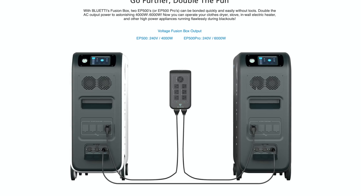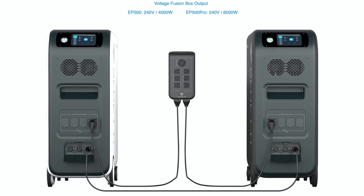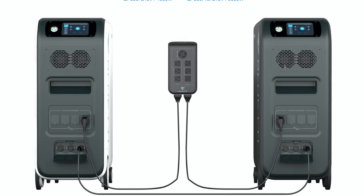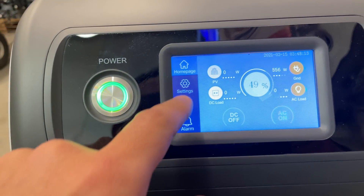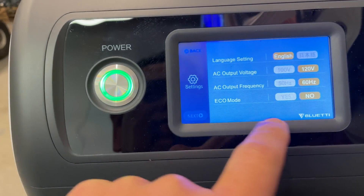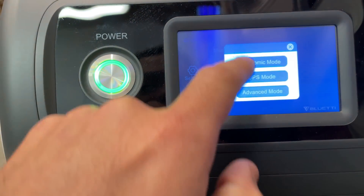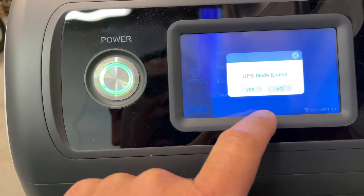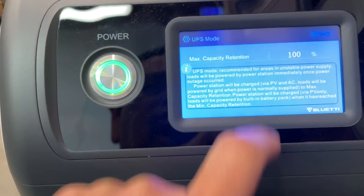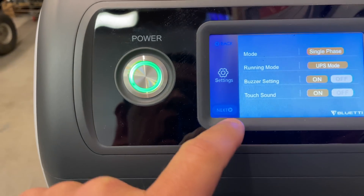Because I do not have two units, I cannot test the split-phase 220-volt AC feature, but I can test UPS mode. You find UPS mode in Settings, then Economy Mode, and set it to UPS mode enabled. Max capacity retention: 100%.